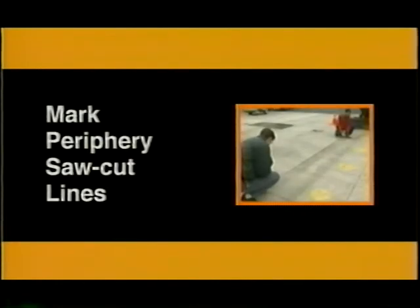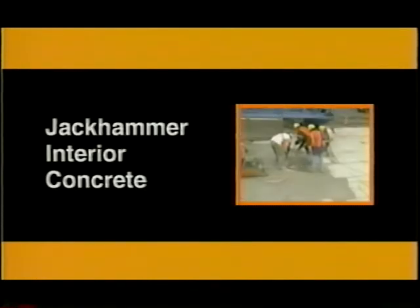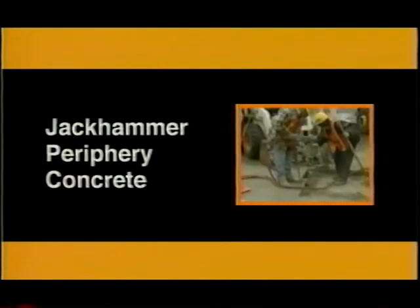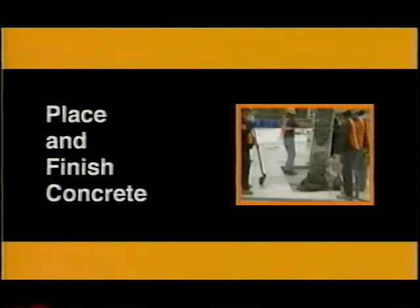UTW panel removal and replacement was the most commonly used repair method. The process was broken down into seven steps: locate distressed slabs, mark periphery saw cut lines, saw cut along the marked perimeter and along joints, jack hammer interior concrete, jack hammer periphery concrete, prepare asphalt concrete base surface, and place and finish concrete.